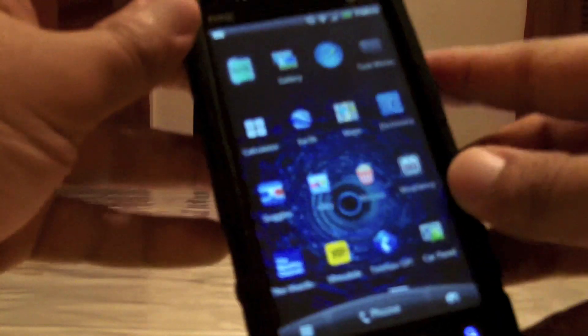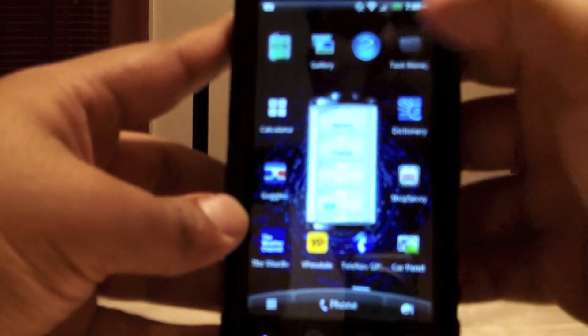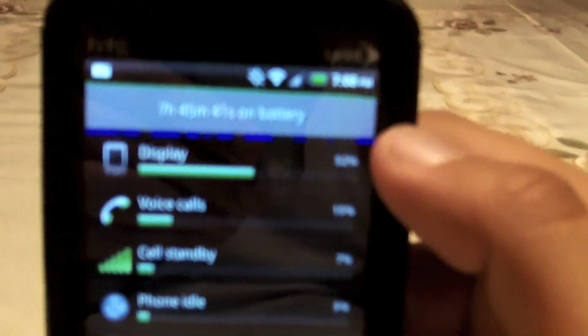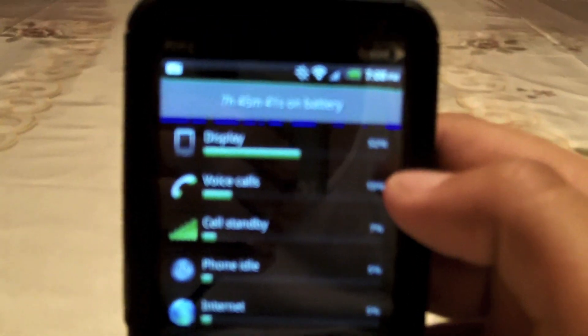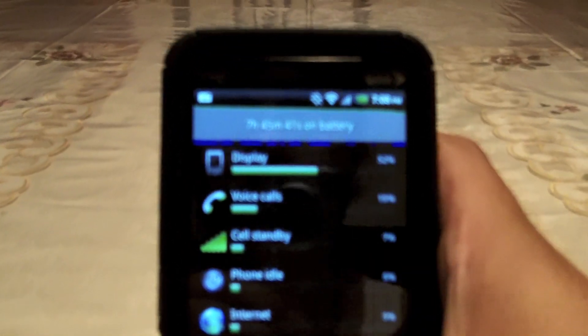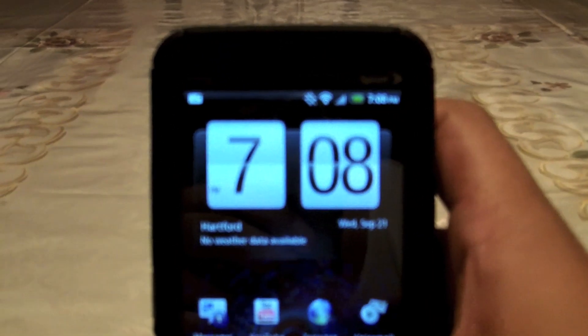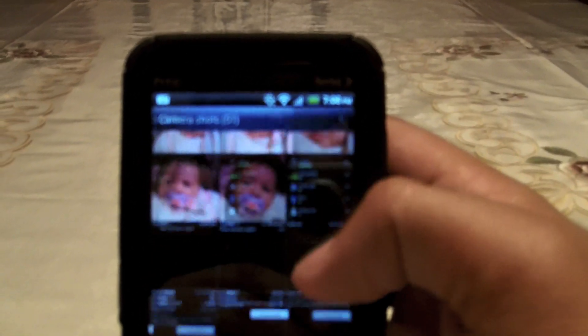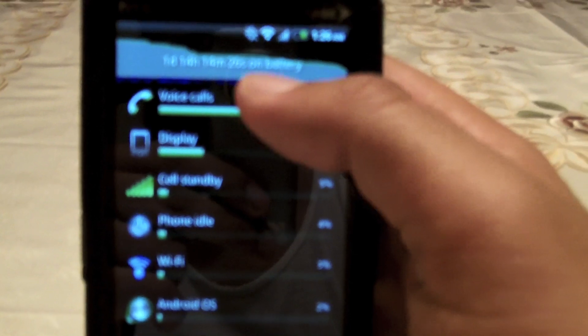Let's see what I have right now. 7 hours, 45 minutes and 41 seconds on the battery right now. And the thing that's been eating up my battery the most is the display. Voice calls — only 11 minutes. The battery's still like 80-something percent. But I did take screenshots of one whole day of usage — one day, 14 hours, 14 minutes, 26 seconds on battery.